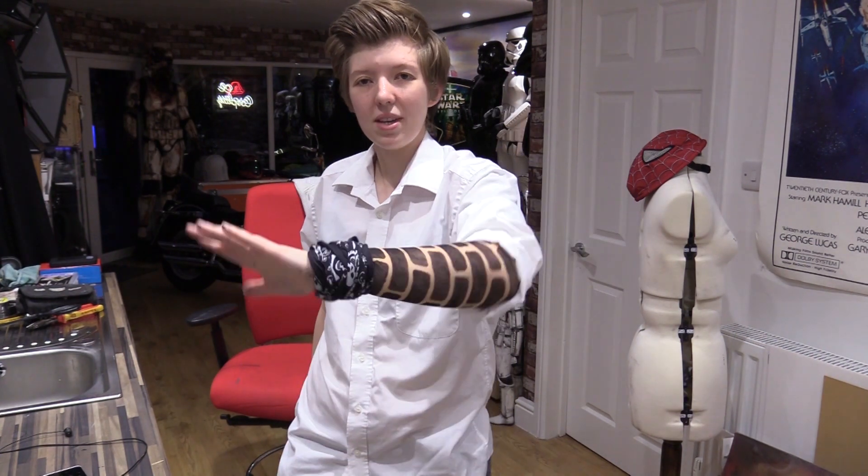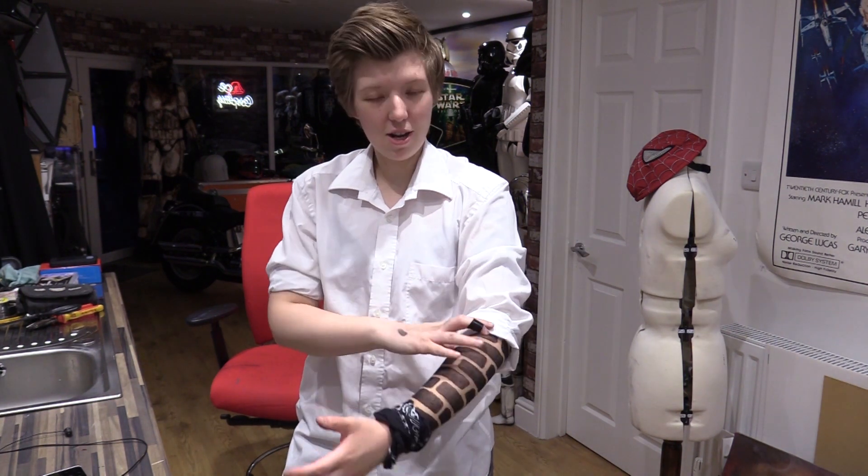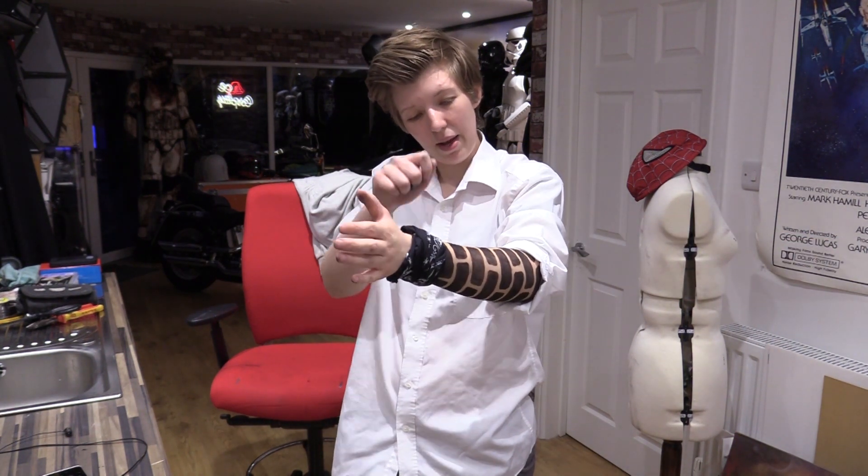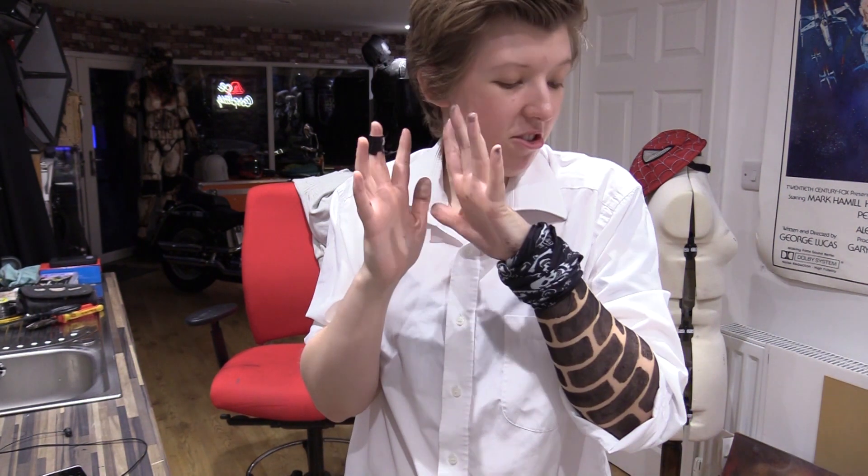So there you have it — a nice, quick and easy tutorial on how to make tattoo sleeves. If you've got a costume that needs a sleeve, either a full arm, part of your arm, or maybe even on your leg, just get some nylon tights and some fabric paint, and you are well on the way. Get a pool noodle to put it on — or a mannequin arm, though a pool noodle is probably easier to get hold of. This means if I do this costume, I don't have to get up and hand paint however many bricks are on this arm. The only problem is, this does make me want to get more actual proper tattoos.